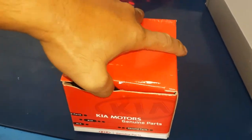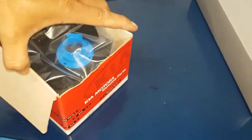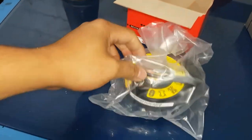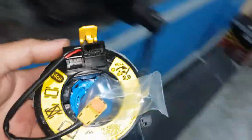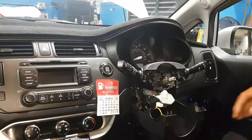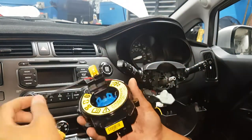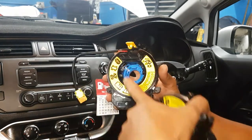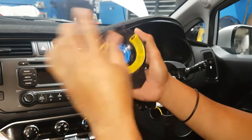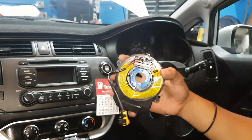Here is the new clock spring. Opening the box — there it is. The connection is covered with a plastic bag from the manufacturer to protect against moisture and dust. The new clock spring has a safety lock, because you can accidentally turn it and damage the wire looms inside. The manufacturer includes this safety lock.